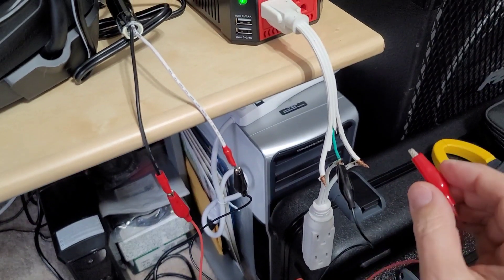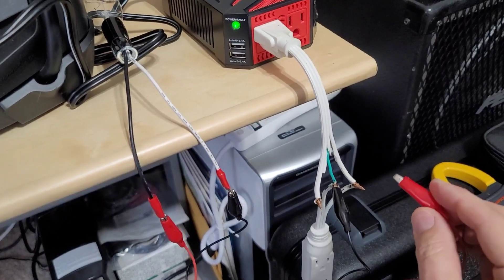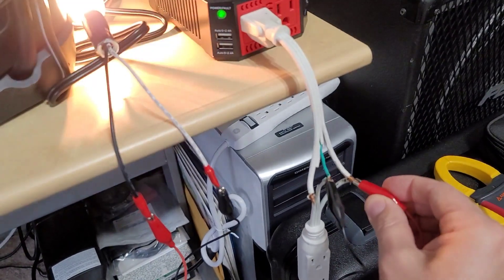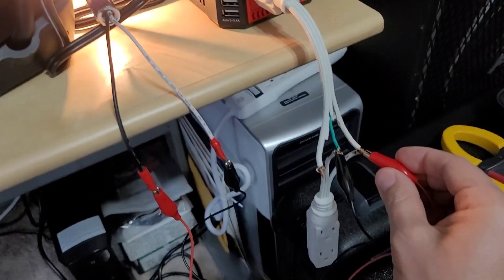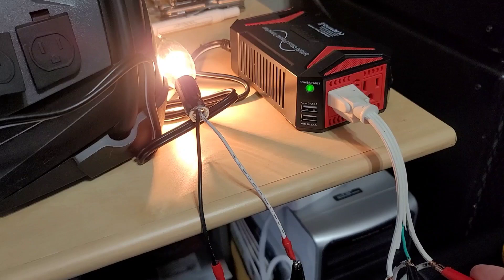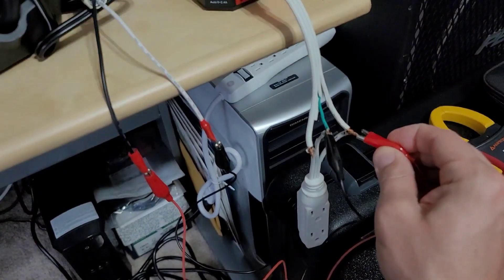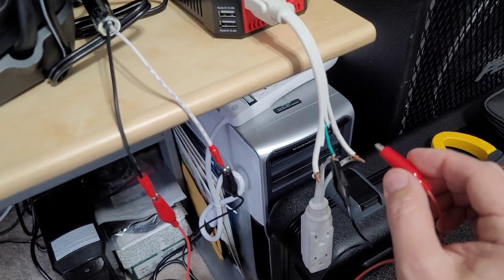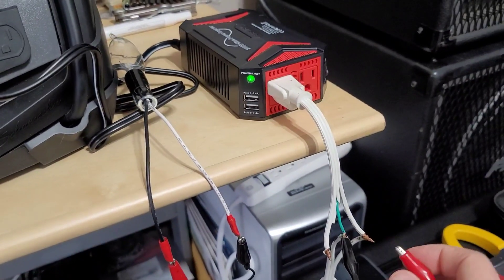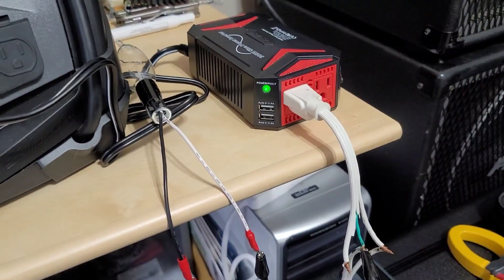Since ground and neutral are common, this is what would not happen if you had GFI. If you had a GFI outlet here, as soon as I connected it between earth ground and hot, this would immediately trip because it's not supposed to have current flowing on the ground conductor. But since we don't have that, it will not trip. So it's very important to understand that distinction between the two.